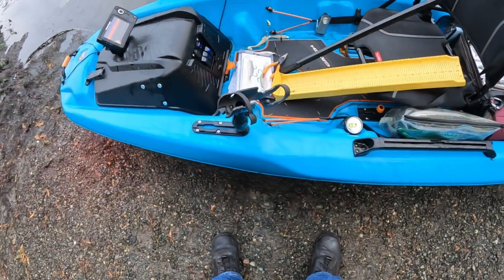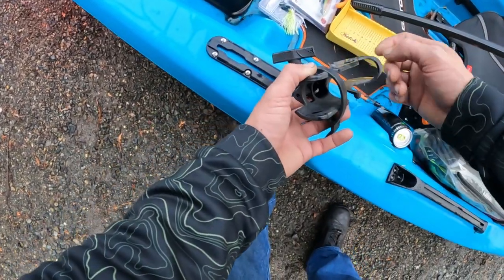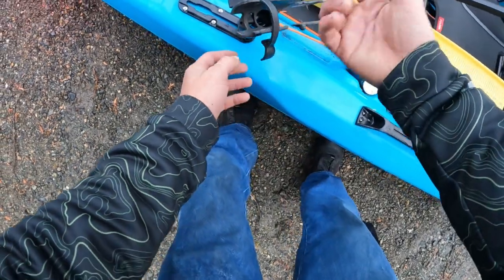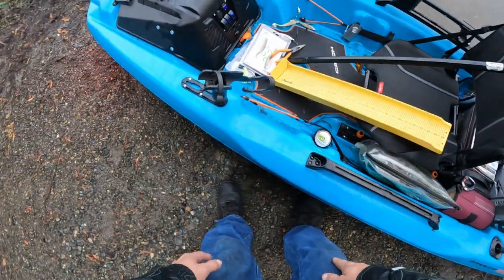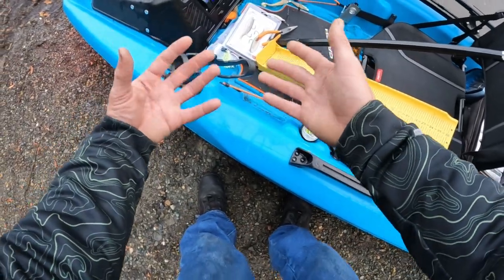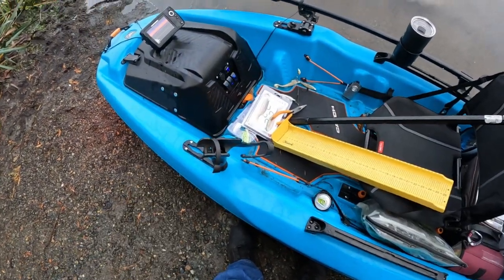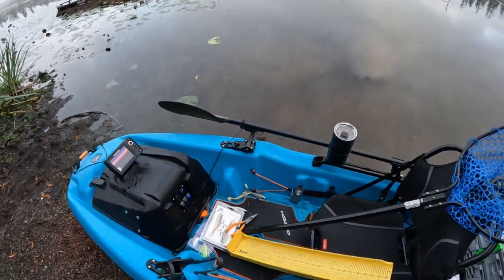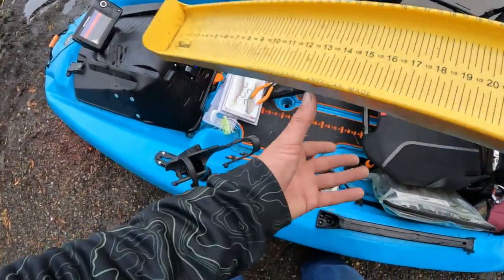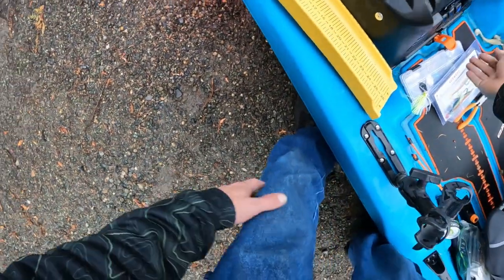Over here is a RAM rod piece — this actually came with my other kayak when I bought it used. When you buy used kayaks you always get extra good bits. I've also got extra rails from that kayak I can add onto this one. Today it's rainy and nasty out, so I've got my scupper plugs out.